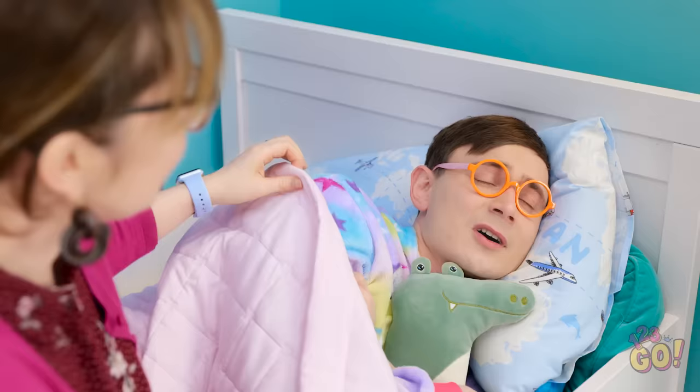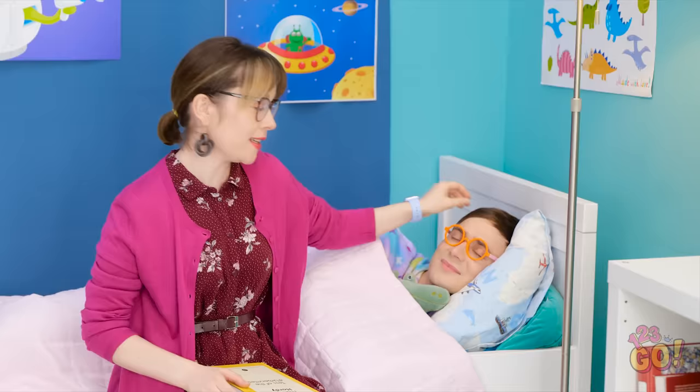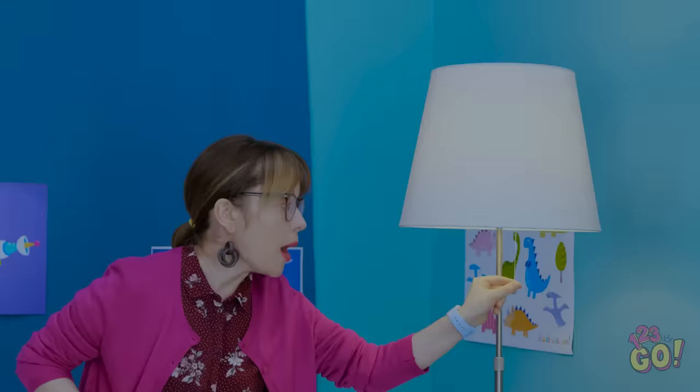And they lived happily ever after! Sleep tight, darling! He's so adorable! I need to be quiet!